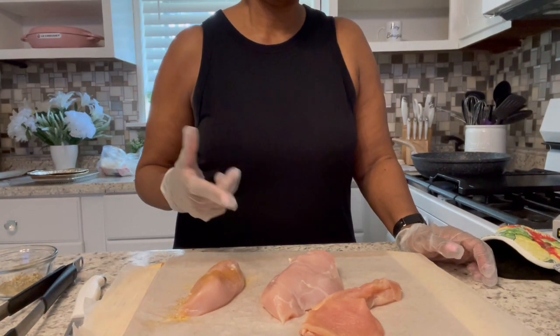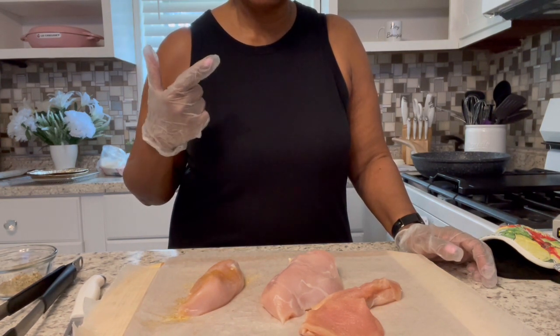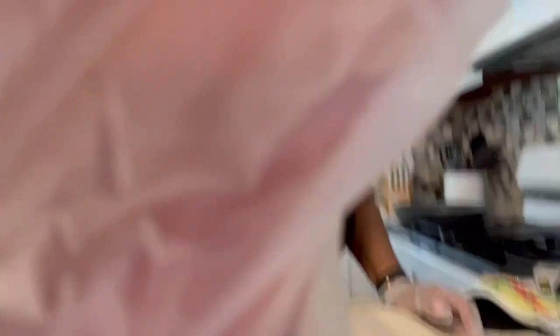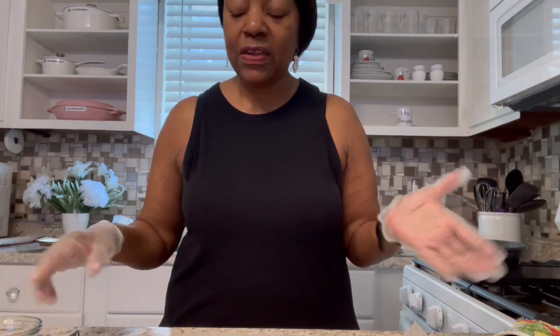So I have some chicken breasts here and I'm going to do them in my skillet. I'm going to sear them because I'm going to use this chicken breast for salad and maybe some nachos or some tacos or something. So I'm just going to cook it this way and I'm going to first start off with...